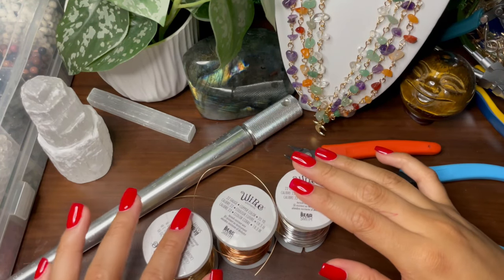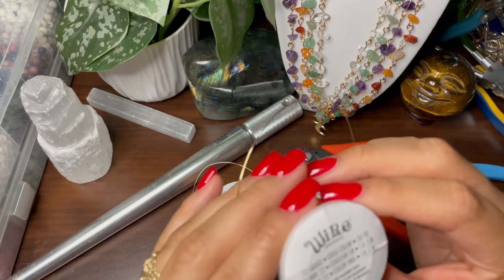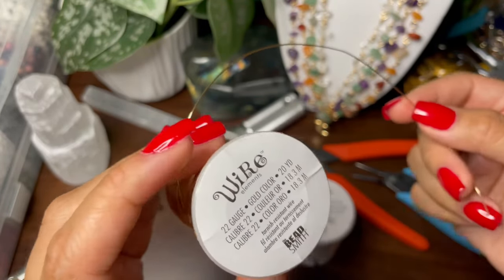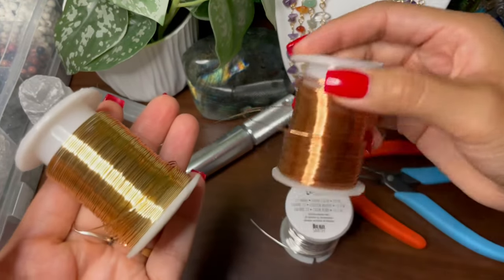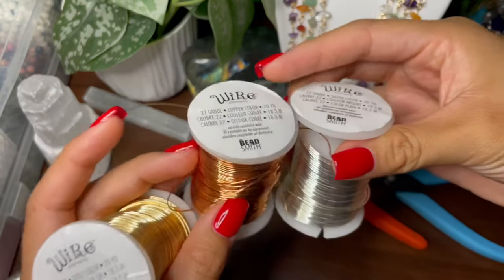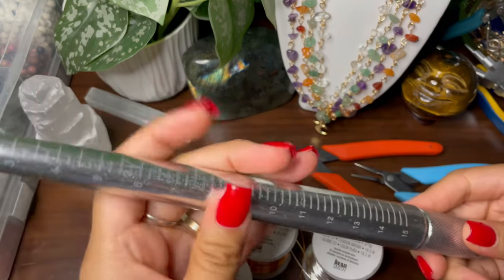For the supplies you will need wire, of course. I use this brand — it's Wire Elements. For the rings I have found it easiest to use 22 gauge. Here I've got gold wire, copper wire, and the silver colored wire.